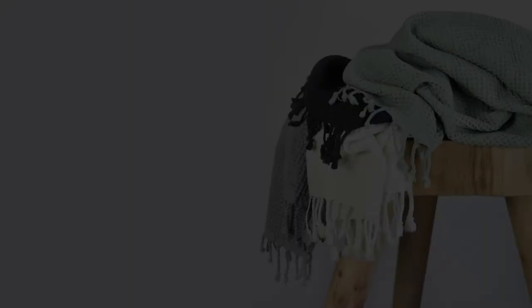Very classic, elegant bath towel, yet in the flair of a Turkish bath towel.